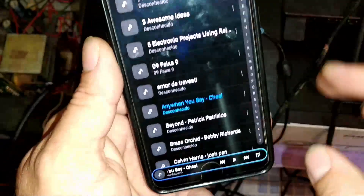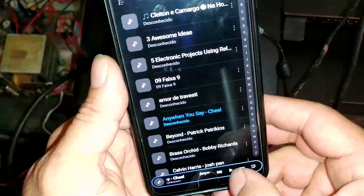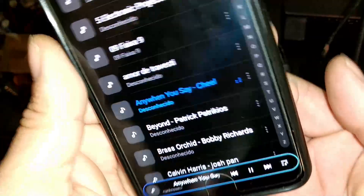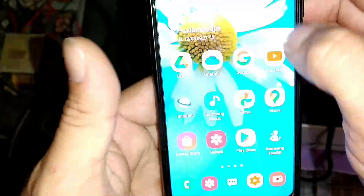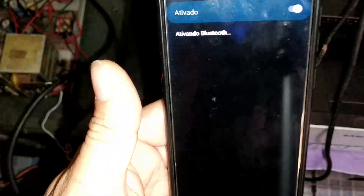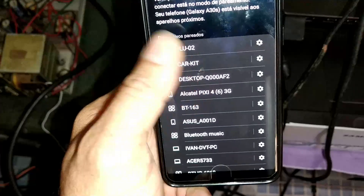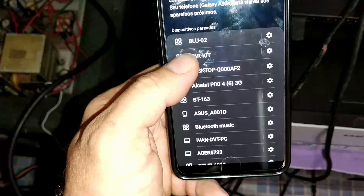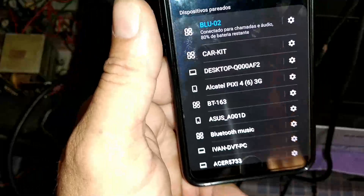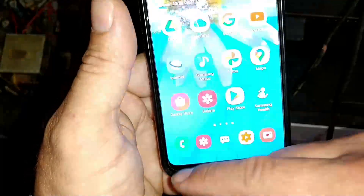Let's turn on the amplifier. The music that will play on my amplifier is this here — it's not connected to my Bluetooth yet. Let's turn on my Bluetooth. This device here is an adapter that I already use. It has the Bluetooth name 'Blue Zero Dois' — that's the Bluetooth signature. Let's play the music now.